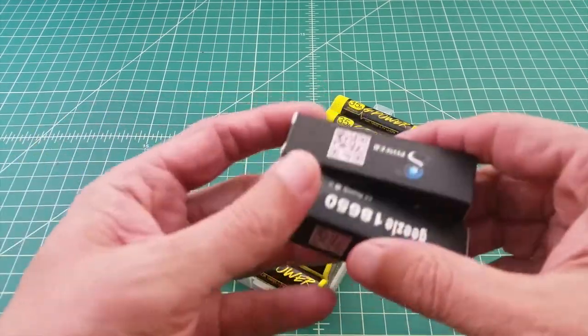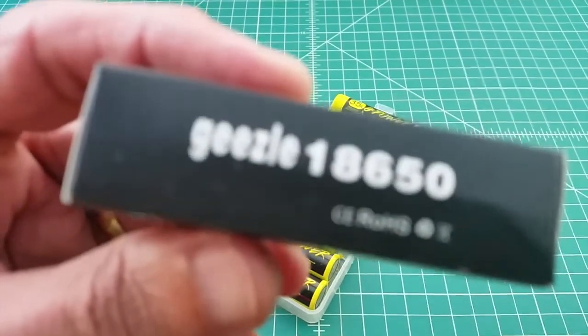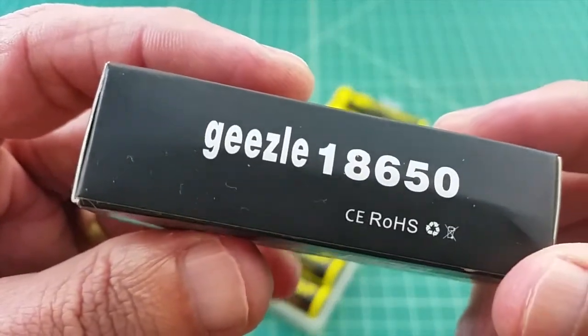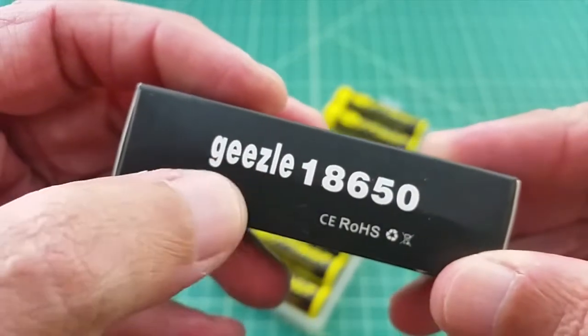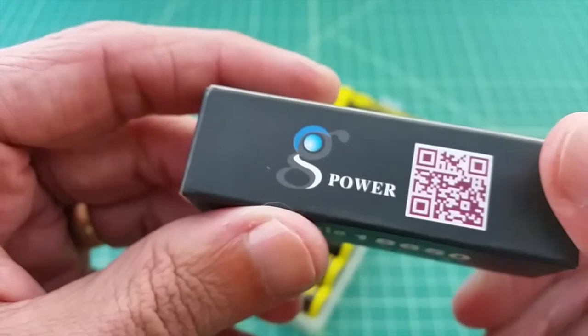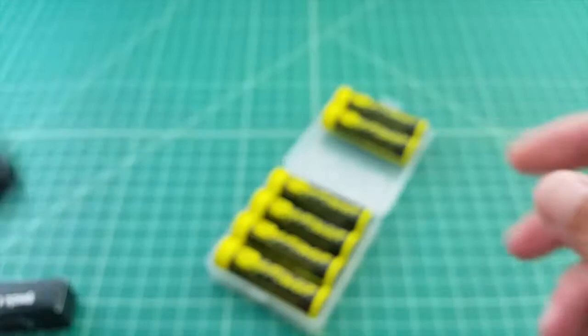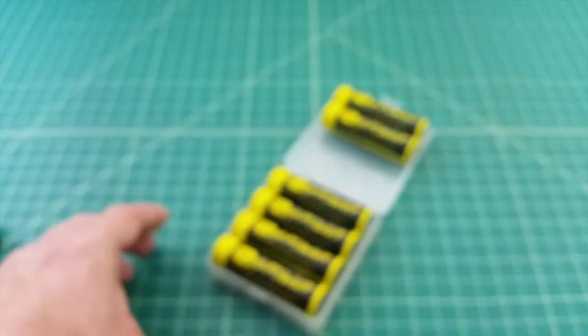The batteries ship individually in a box like this. Gisele is the name of the company, and that's where the G-Power name comes from. It has one of these scanner things where you can check the authenticity of the battery. Let's take a look at some of the batteries they sent.